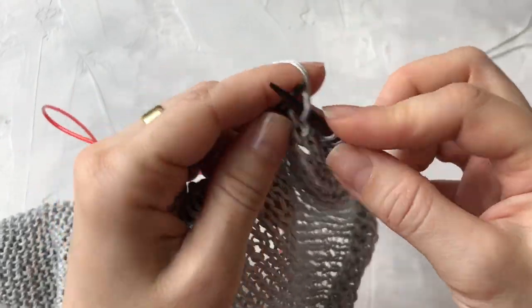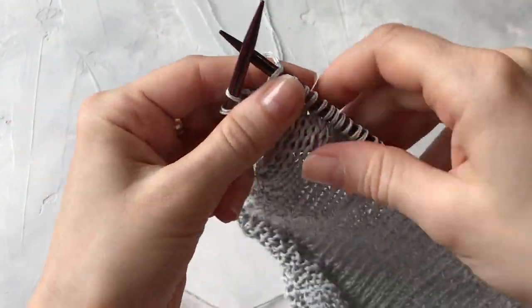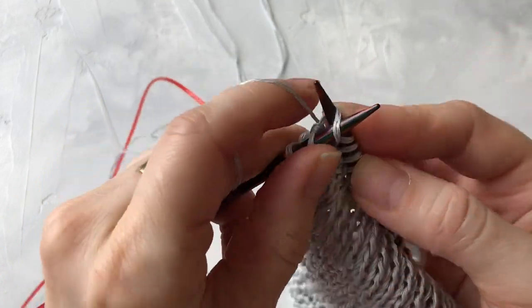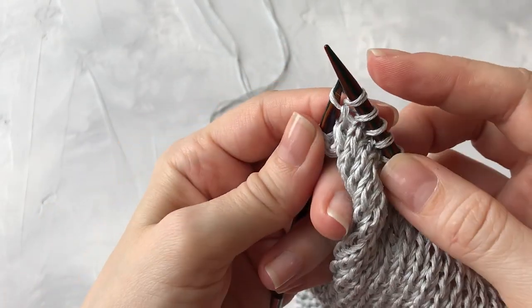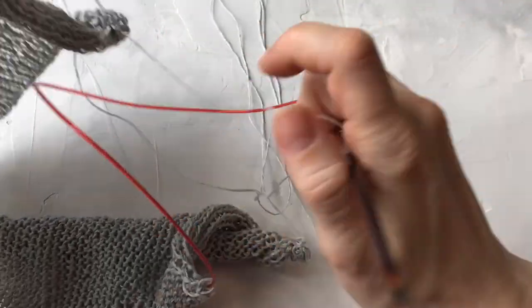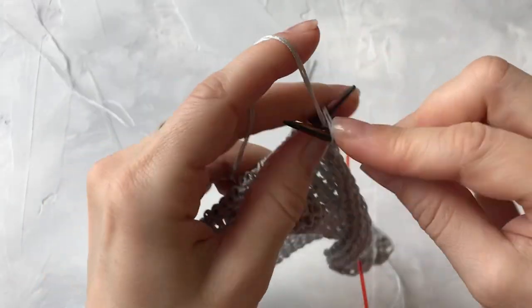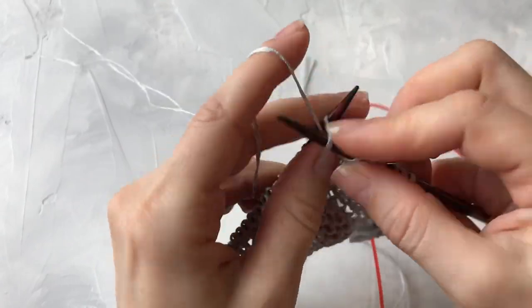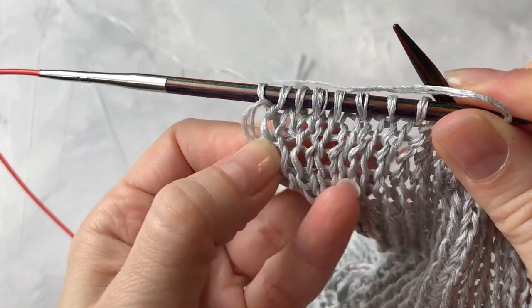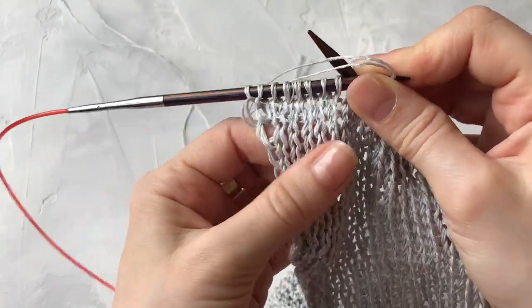Я поднимаю перемычку и надеваю её таким образом, чтобы её правая стеночка располагалась перед спицей, и провязываю эту перемычку лицевой — перемычка станет скрещенной. Вот так у нас добавилась петля. Вяжем до конца ряда, не довязав две петли в конце, и точно так же делаем прибавку. Затем с изнаночной стороны провязываем все изнаночными петлями.